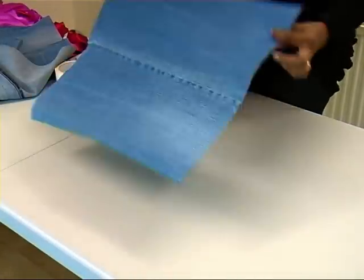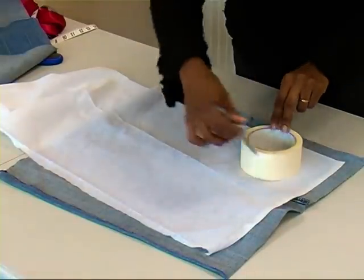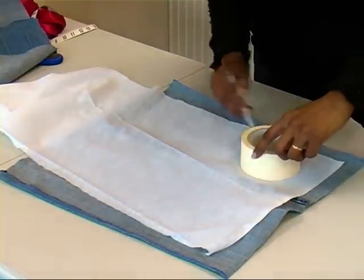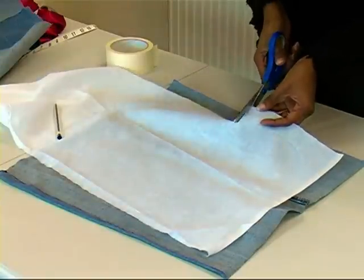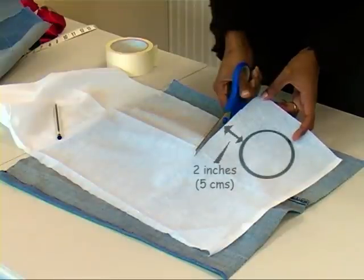Make a circle mark on the glue side of the ShapeEasy fabric. We are using a masking tape to make a perfect circle. Trim the excess fabric all around the circle. The fabric around the circle needs to be at least 2 inches or 5 cm in excess.